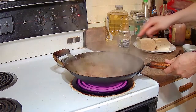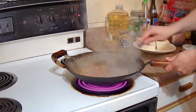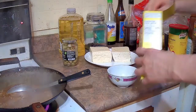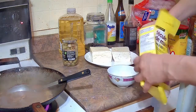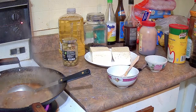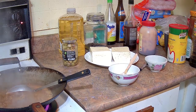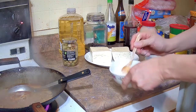Stir it around and let the sauces mix in with the water. We are finishing up cooking the ground pork in the sauce. Now we are going to make the cornstarch slurry to thicken up the sauce — one heaping tablespoon of cornstarch with a quarter cup of cold water. Stir it up and make sure the cornstarch is fully dissolved.